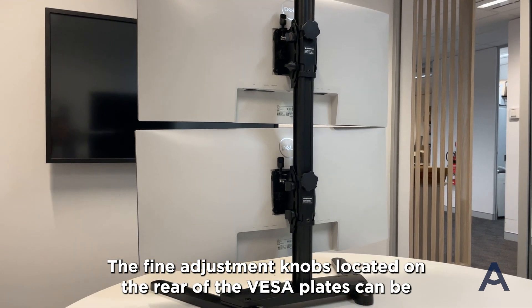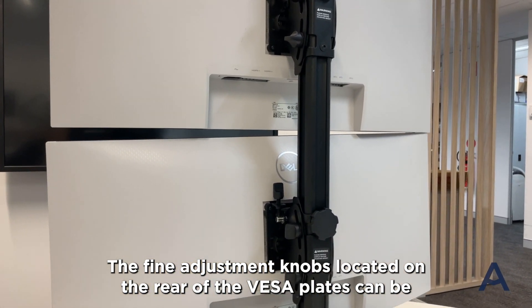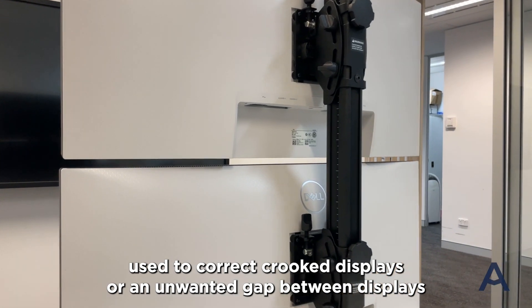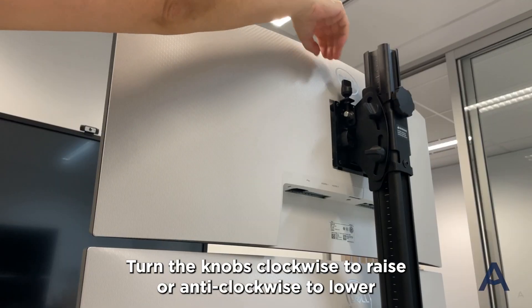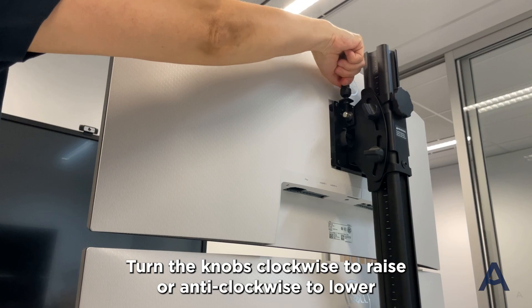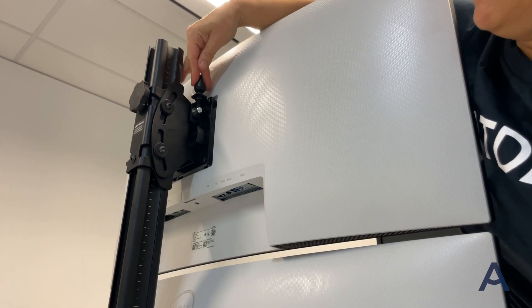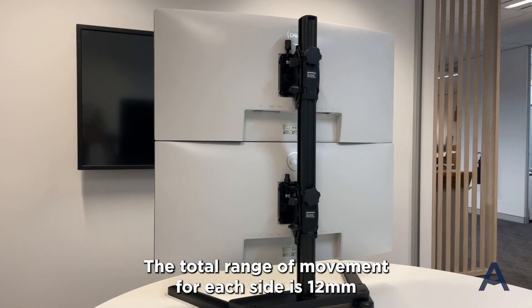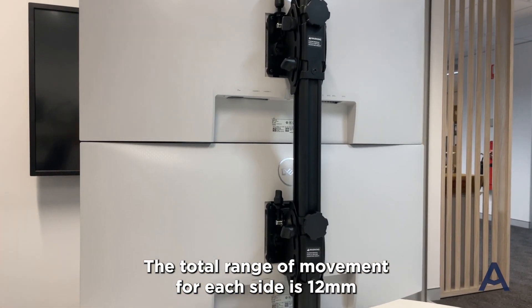The fine adjustment knobs located on the rear of the VESA plates can be used to correct crooked displays or an unwanted gap between displays. Turn the knobs clockwise to raise or anti-clockwise to lower either the left or the right side of each display. The total range of movement for each side is 12mm.